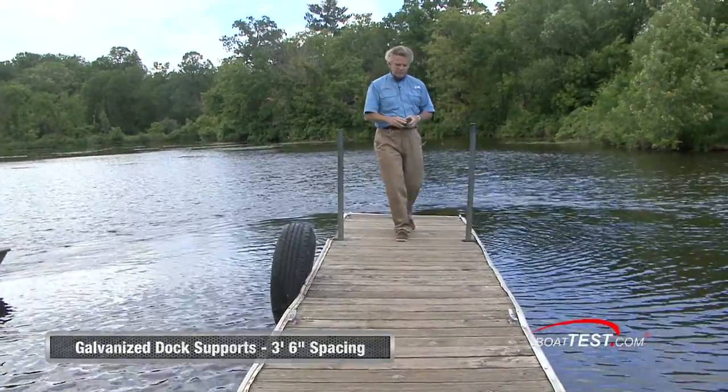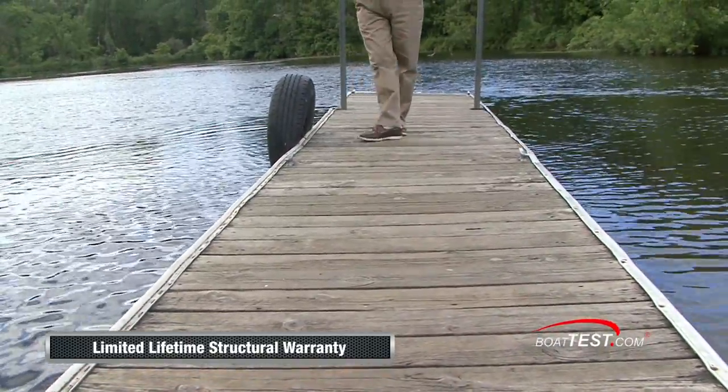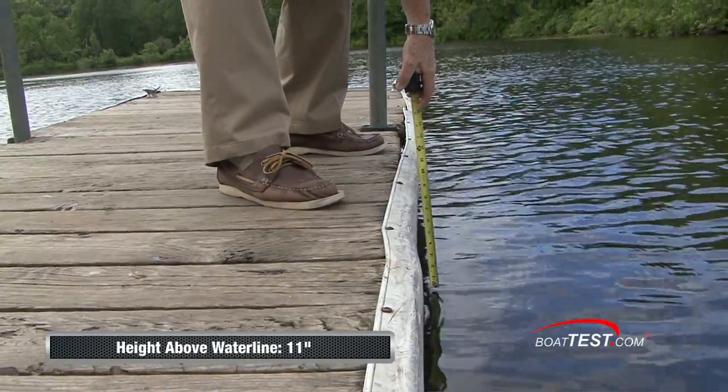The wood has a little bit of rot, but it's still got a limited lifetime warranty that's transferable to a second owner. We're looking at 11 inches above the water, so reboarding is going to be a little bit of a problem with this dock.